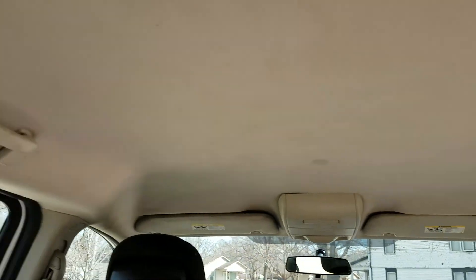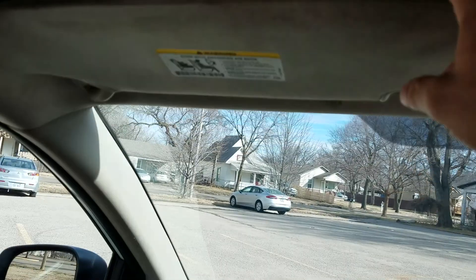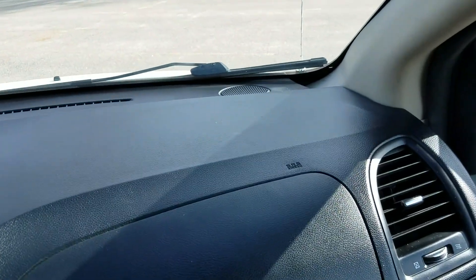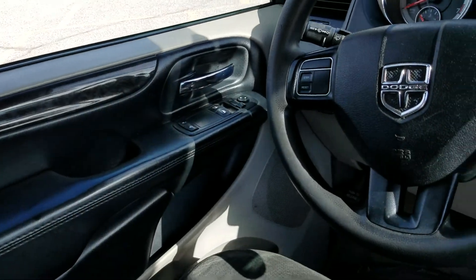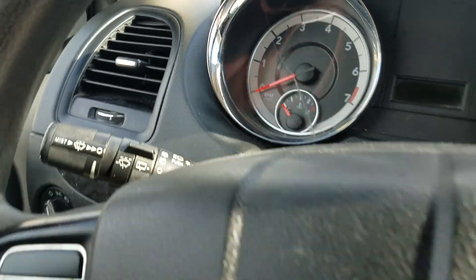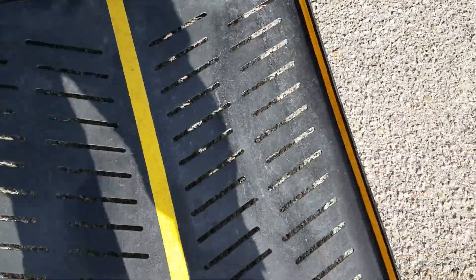The headliner has a few small stains — certainly not perfect. If you're looking for a perfect van you're looking in the wrong price range, but I hope you can tell by these videos we're trying to be as honest and fair as we possibly can. A couple of holes in the dash — they probably had a CB mounted. These vans came from Arizona. I see a little crack in the glass there. Steering wheel controls, auxiliary port, dual climate control.